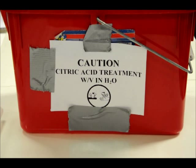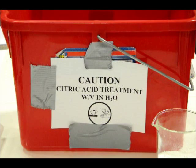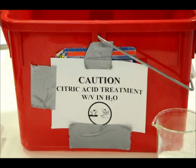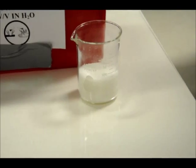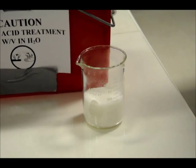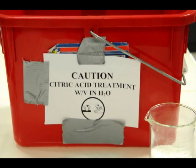Welcome back to another episode of 'Clean That Iron Artifact.' This section covers the use of citric acid in a 0.05 percent weight-to-volume solution, which students are currently measuring out in the fume hood. We have 150 grams of citric acid as the solute in crystal form, and 3,000 milliliters of deionized water as the solvent, which gives us the 0.05 percent weight-to-volume solution.